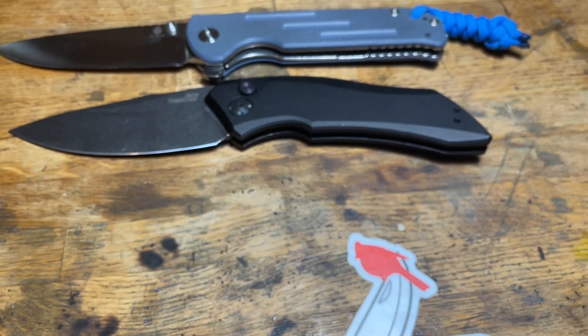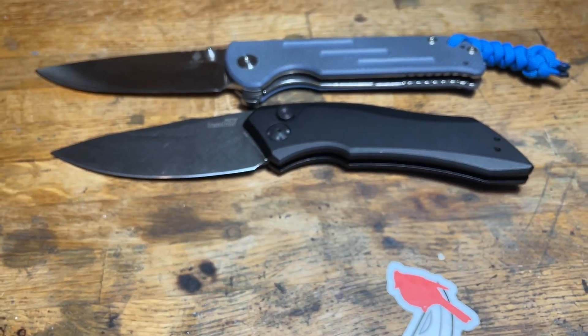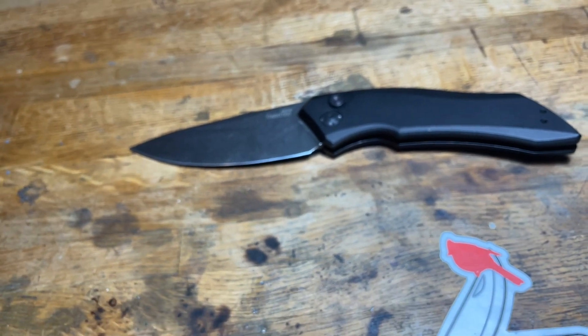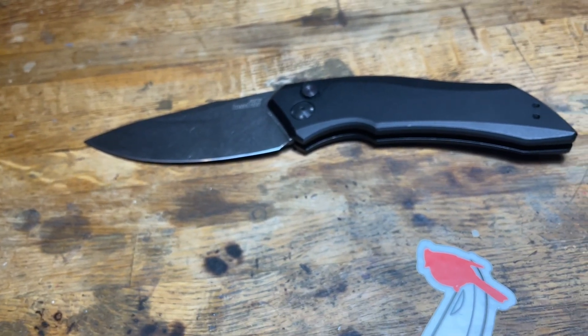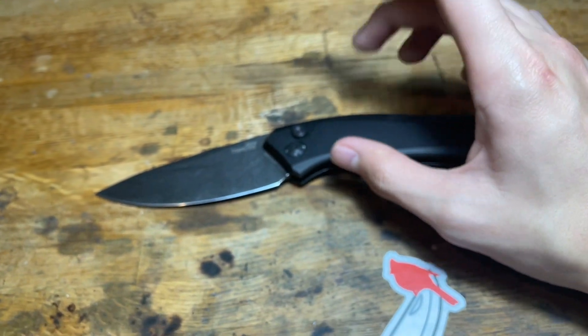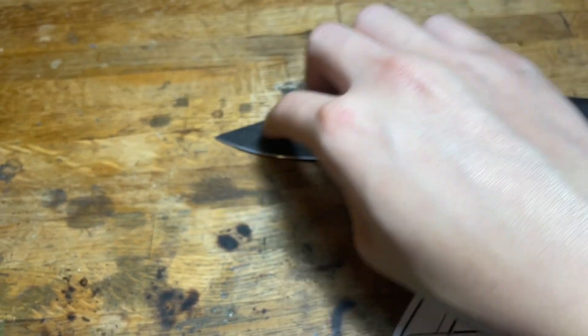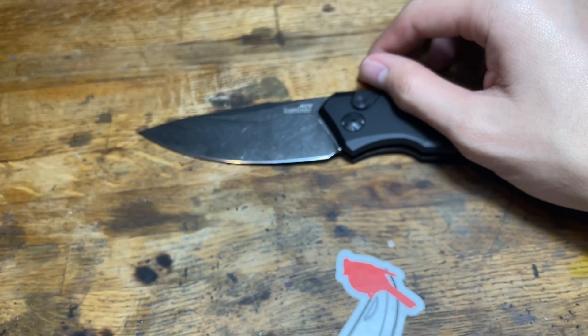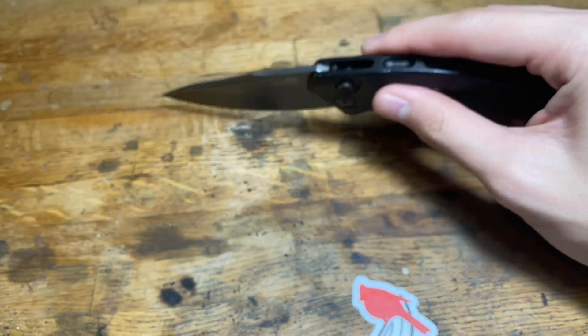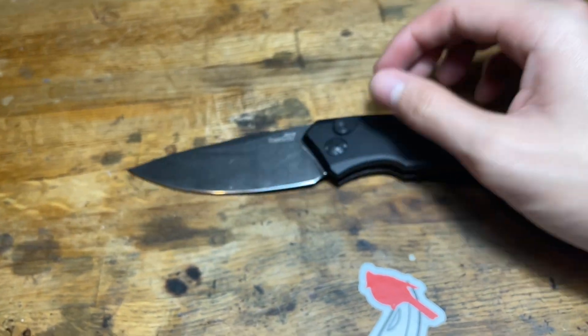That is the Civivi Launch 1. I will be looking for the other launchers to see if I can get them. The nicest one I'd say is the Launch 13 — it's the Wharncliffe one. The Launch 10 is like a claw blade, which is nice for boxes and stuff. Yeah, this is it for the Civivi Launch 1.